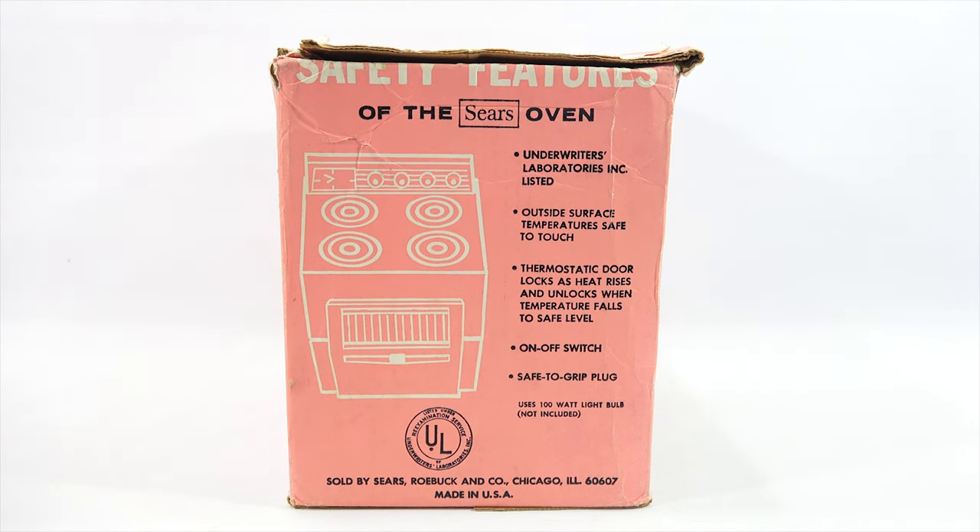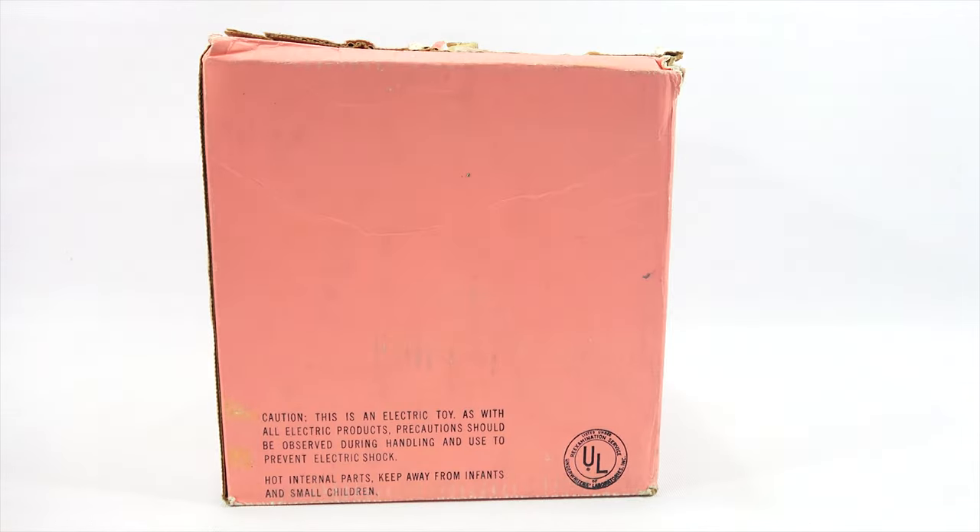Safety features: Underwriters Laboratories Incorporated listed. Outside surface temperature safe to touch. Thermostatic door locks as heat rises and unlocks when temperature falls to safe level. On-off switch, safe to grip plug. And it uses one 100 watt light bulb — not included, but I do have one in there. Not much on the back of the box, just tells you about electrical shock and internal parts.